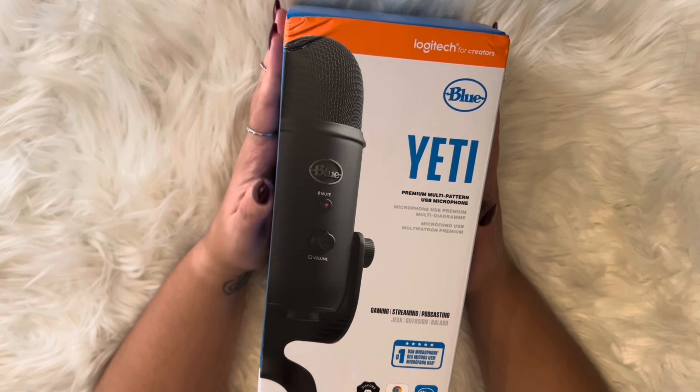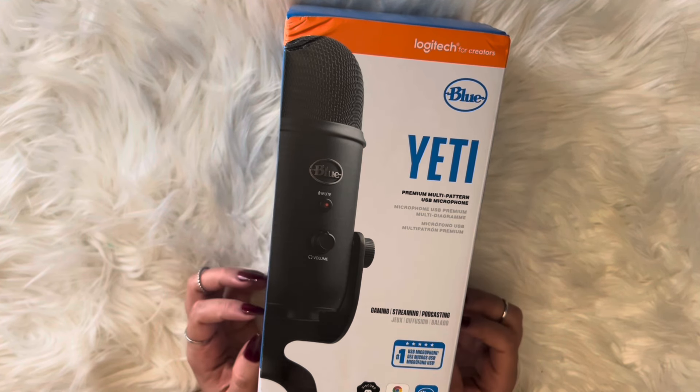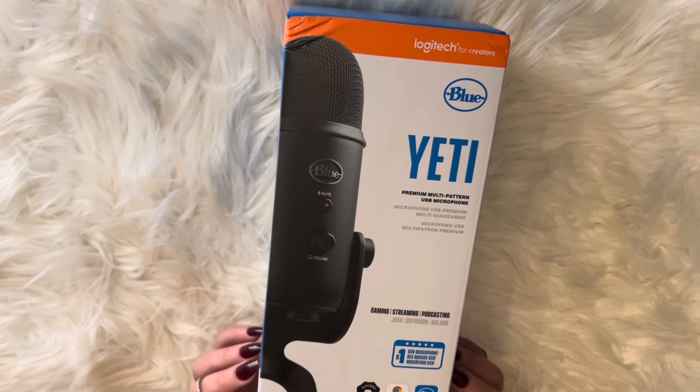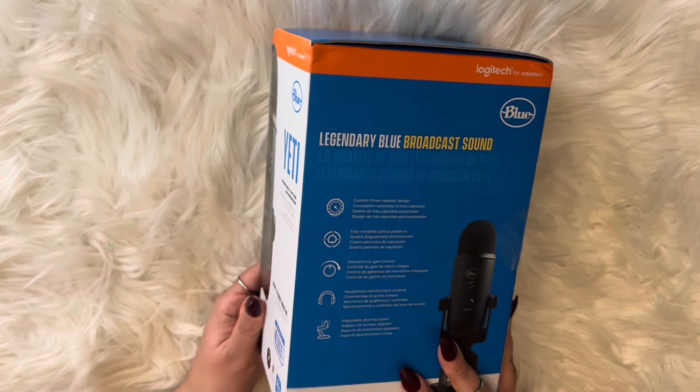I cannot wait to see how the sound is going to improve on my videos. I've never used one of these, so this is a first for me. Let's see what it says.